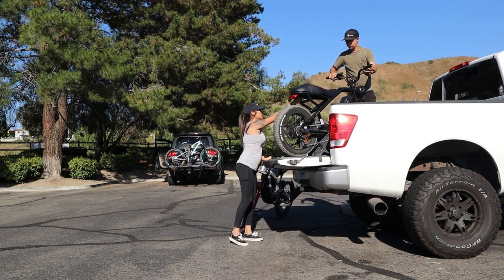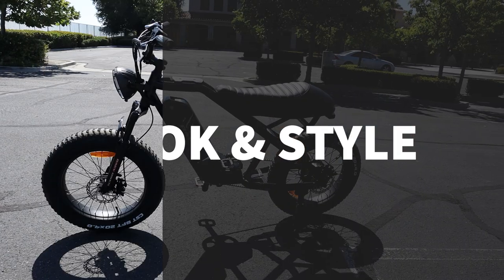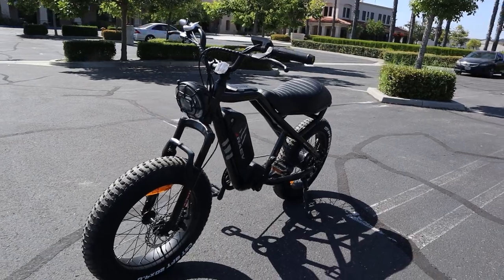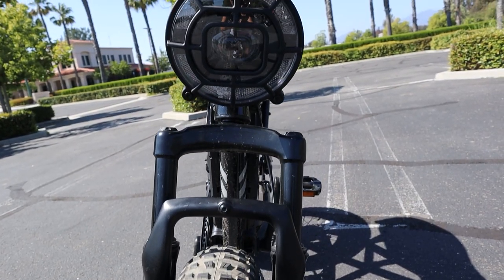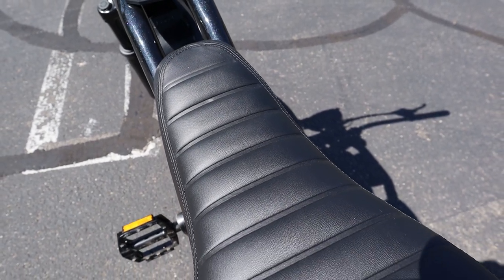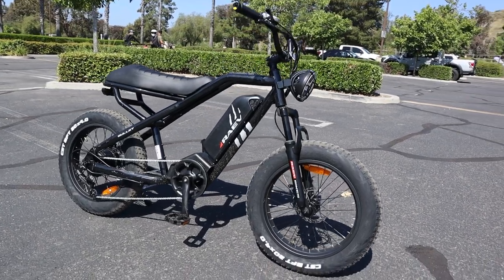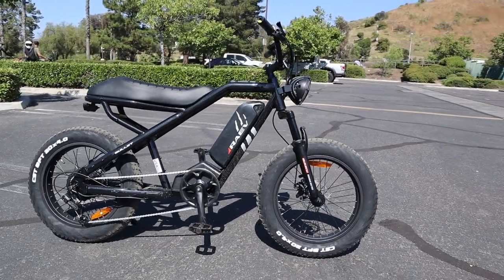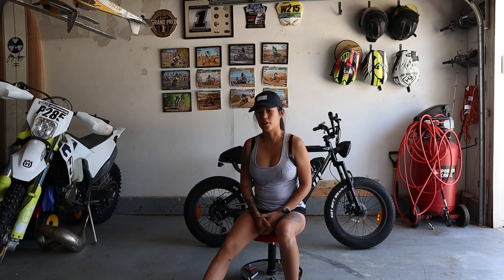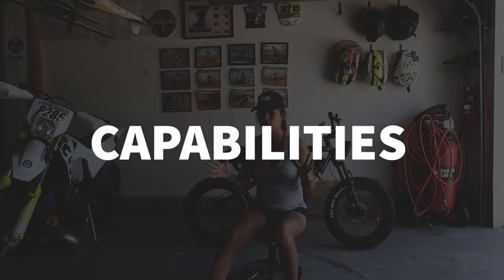Next up, let's dive into the look and style of the bike. It's got a timeless and modern look with a moto-style headlight, a retro look with a custom-designed seat, no excess wires — very clean and minimal. The available colors are black, green, yellow, and red.